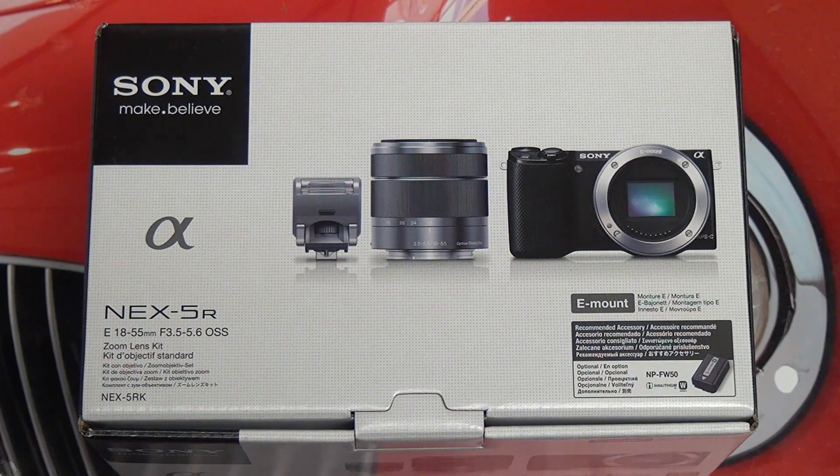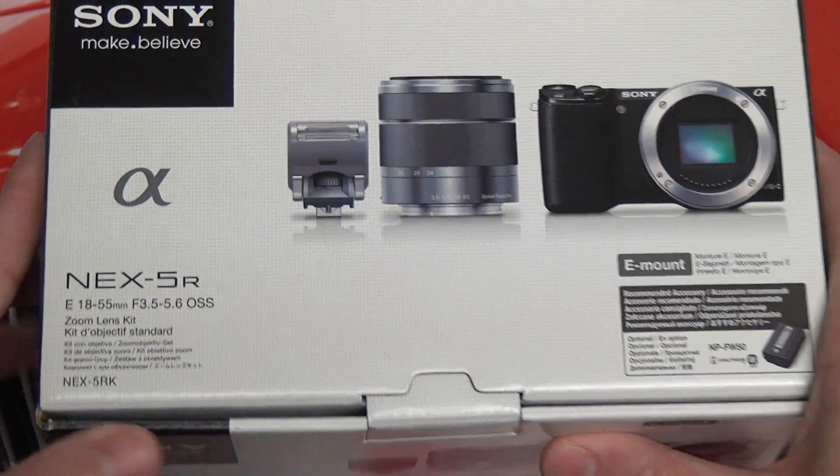Hey everybody, Ed here with the Digital Digest. Today I wanted to give you guys a quick unboxing of the Sony NEX-5R. This is the successor to the very popular NEX5N, a mirrorless interchangeable lens camera, and as a result it has a lot to live up to.